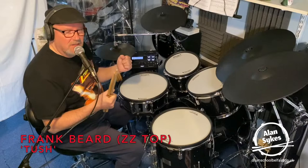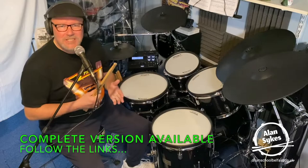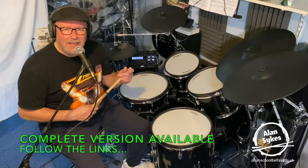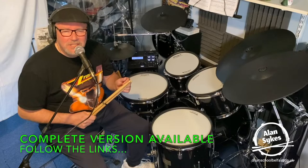Thanks very much indeed for watching. I hope you enjoyed looking at those five classic rock shuffles and how each one of those legendary drummers put their own stamp onto that classic rock shuffle groove. If you did enjoy that, I'd be really grateful if you gave me a thumbs up. Also consider subscribing to my channel, and if you follow the links, they'll take you to my Buy Me A Coffee page — there are lots of other full lessons on there from beginners right up to the professional level. Thanks again, and I look forward to seeing you on the next video. Bye for now.